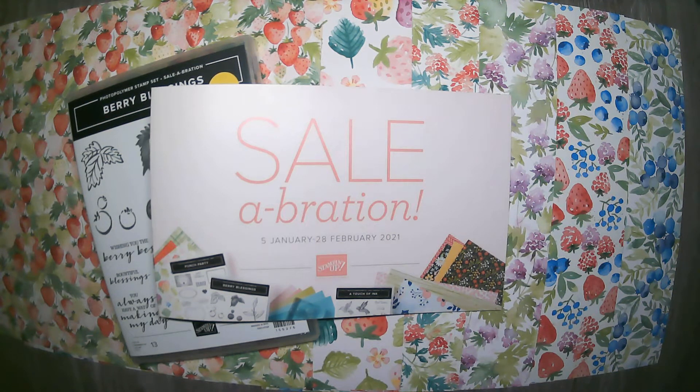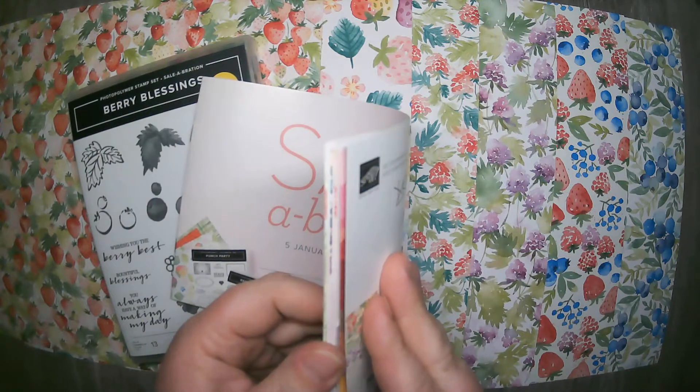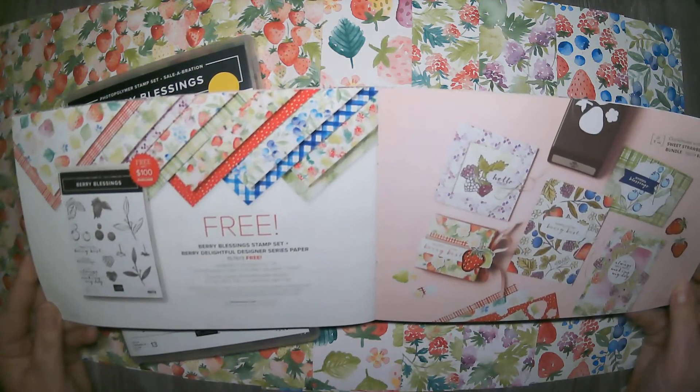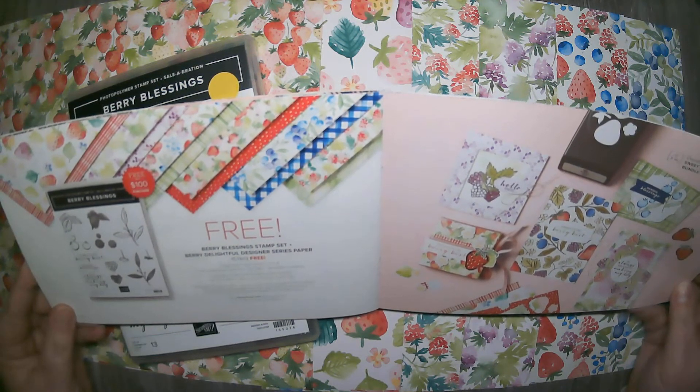Hello and welcome back to my stamp studio. It has been a while — I have dusted off all the cobwebs and gone straight forward with Celebration. I love these products this year. I've been posting all week about them, and this one I really wanted to come to you with a video because I am so in love with it. In your Celebration brochure, on pages 14 and 15, you'll see the cute Berry Blessings stamp set and the Berry Delightful Designer Series Paper.